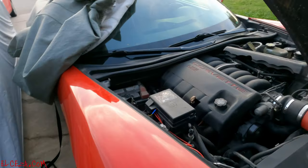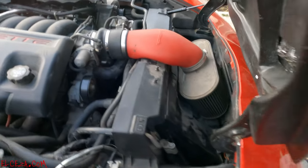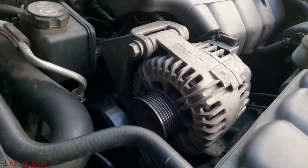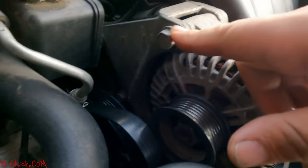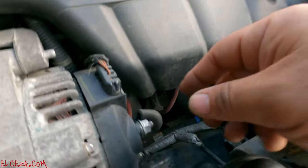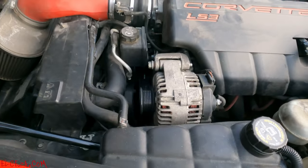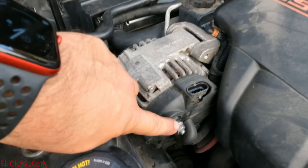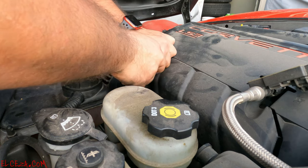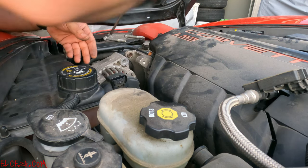Let's go ahead and get started installing. First I removed tension on the belt — this is a 15mm right here — pushed it that way, took the belt off. The alternator is held on by just two bolts. I'm going to start taking these bolts out, remove the alternator. You've got your power here and your plug, so I'm disconnecting the battery negative side first. Front bolts are 15mm — I broke them loose already.